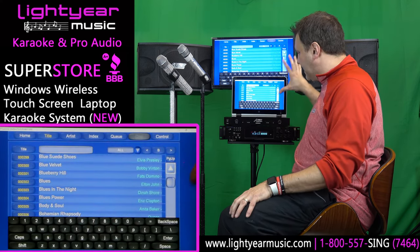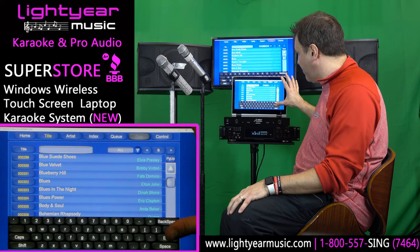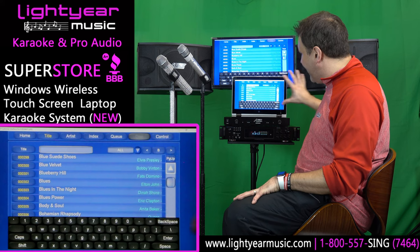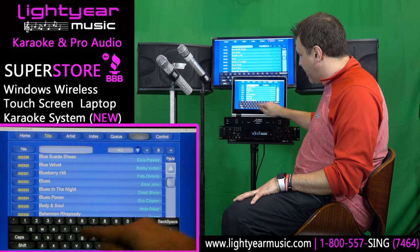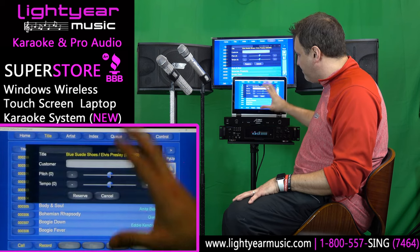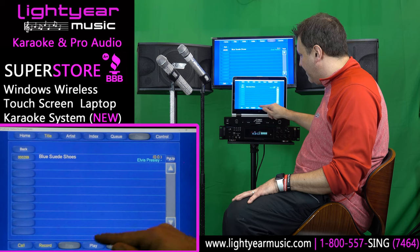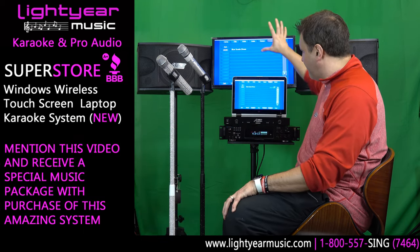This is a wireless laptop — tablet — however you want to look at it. I'm going to fold it over and show you what we're doing here. It's touch screen, so all of you that want touch screen wireless, I'm about to show you. Very easy to use — you pick your title or artist to search, you type in your song, click on it. Very simple. You put your customer's name here, or if you're just doing this at home you would just reserve it and hit the play button. That's how simple this is.